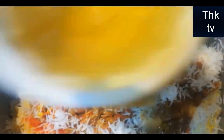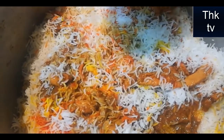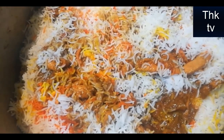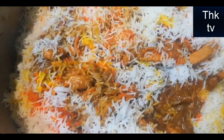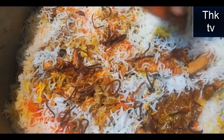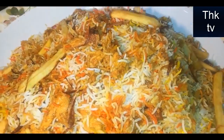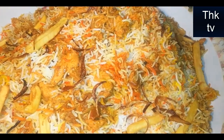After adding 2 tablespoons of cream, I will add lemon juice. This is our chicken patti biryani. Now let's give it a try — enjoy the chicken shawarma biryani!